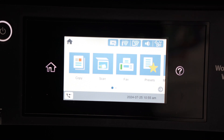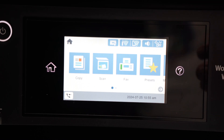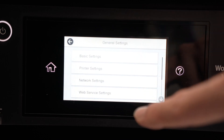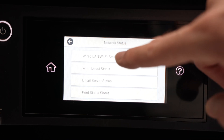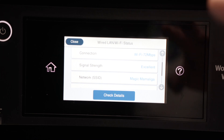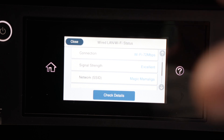While we're here, make sure that the signal strength to your Wi-Fi network is strong. Sometimes if the printer is far away from the Wi-Fi router or if you have concrete walls around you, the signal will be very weak, and the connection will just keep disconnecting. To check signal strength, go into Settings, General Settings, Network Settings, then Network Status, then the first option — Wired LAN or Wi-Fi Status. You'll see the signal strength here. If it says low or weak, that's probably your problem — the printer needs to be closer to your Wi-Fi network.